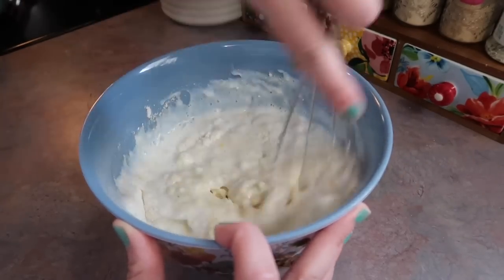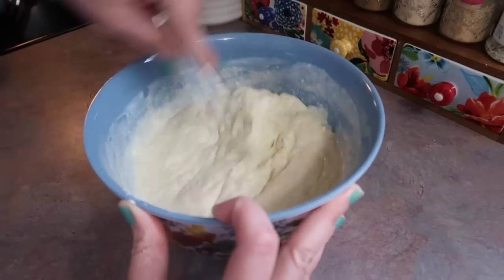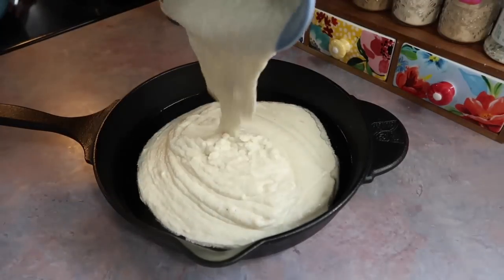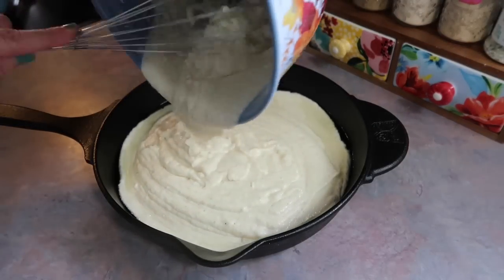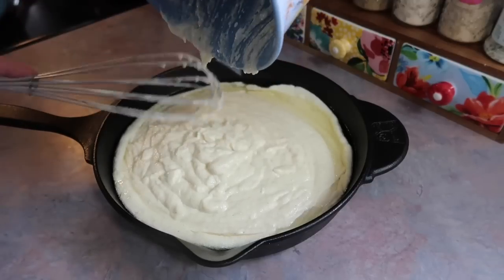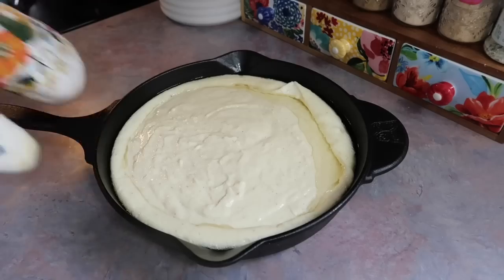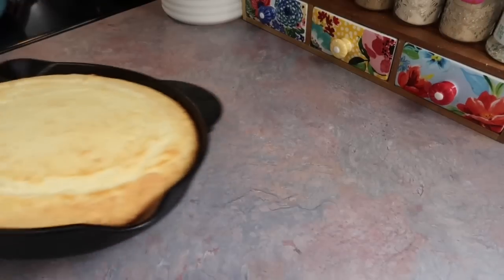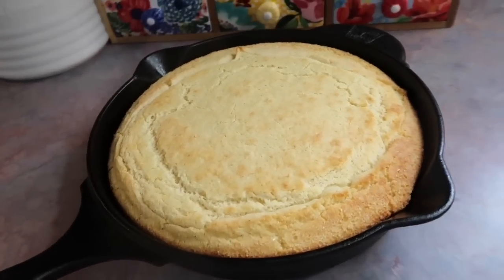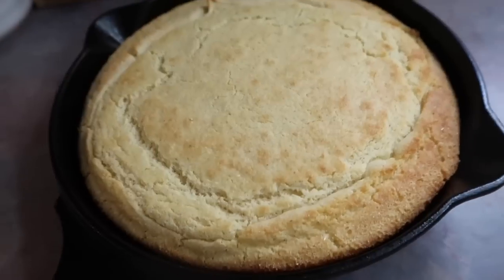And that is it, ingredient-wise. I took my whisk and mixed it really good, making sure most of the lumps are out, then pulled out that hot skillet and got my batter added. It looks like a lot of oil is flowing over the top — and it is — but that's what makes it so good and crispy. I baked that for about 25 minutes. To be honest, I could have let it go for another five minutes to get a little more golden brown on top, but I was in a rush — we had ball games this night and I was pushing time.